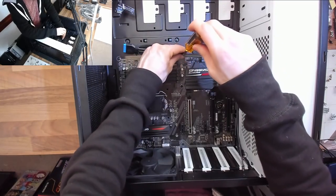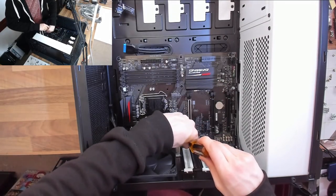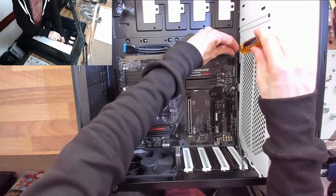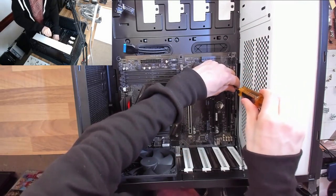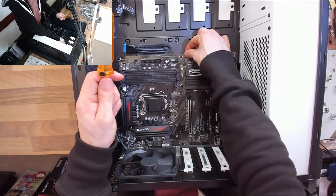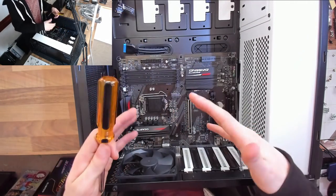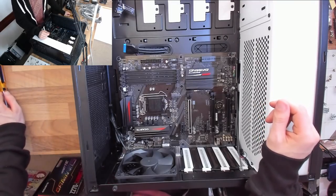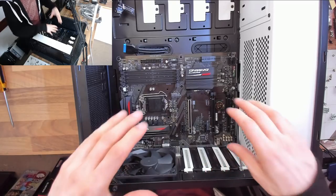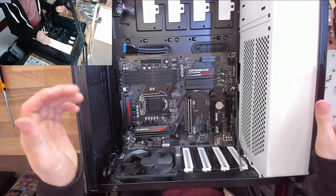Computer screws do not need to be tight — this is not a car going over bumps. All these screws just need to be done up to the biting point so they won't fall out, leaving everything secure without stripping any threads or making it difficult to maintain the computer later. Now our motherboard is screwed in place — we've got our start point that everything else connects to.